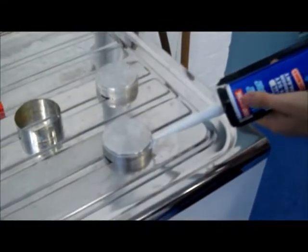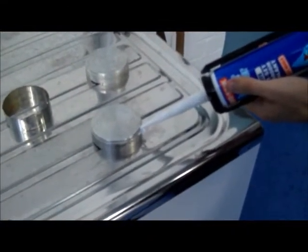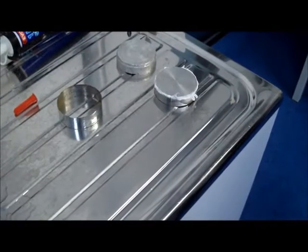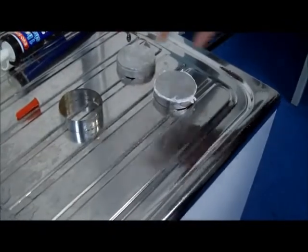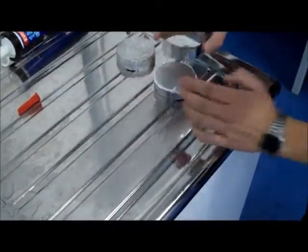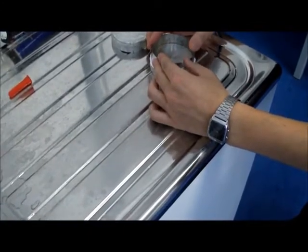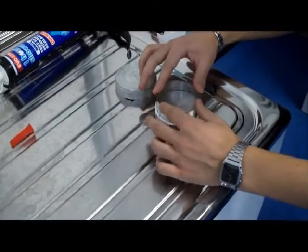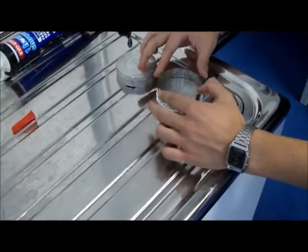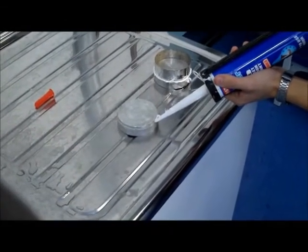This is Morgan. He's going to put the silicon sealant around the closure plate. Morgan is now going to put the model on the closure plate. Morgan is now going to put the silicon sealant on the other closure plate.